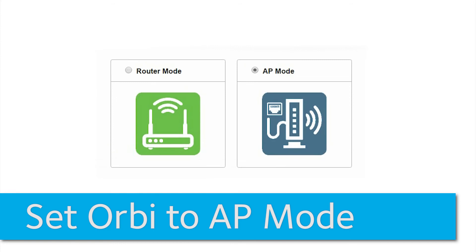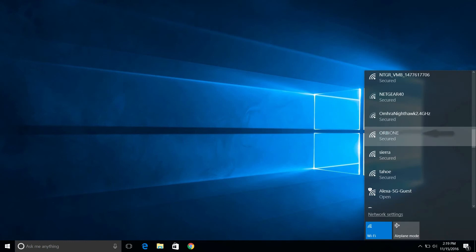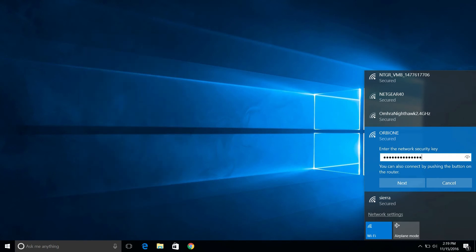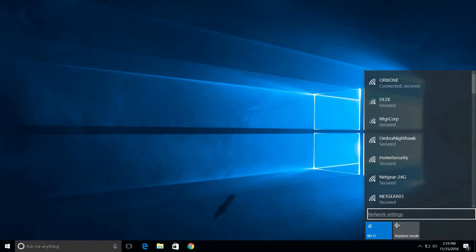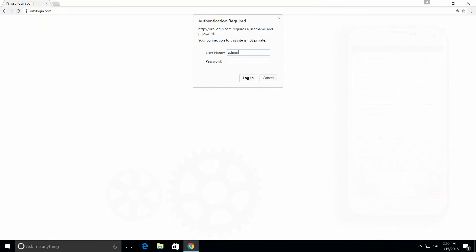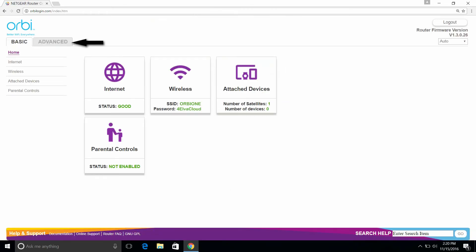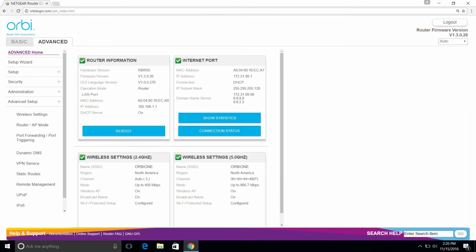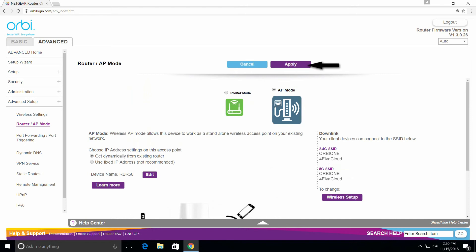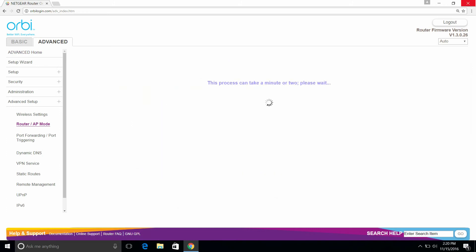Now we will configure Orbi into AP mode using your computer. Grab your PC and connect to the wireless network you just configured. Enter the wireless password that you specified. Navigate to OrbiLogin.net in your browser and log in using your administrator's password. Click on Advanced, then click on Advanced Setup. Click on Router AP mode. Select AP mode. Click on Apply and then OK. After a few moments, your PC will reconnect to the Orbi wireless network.